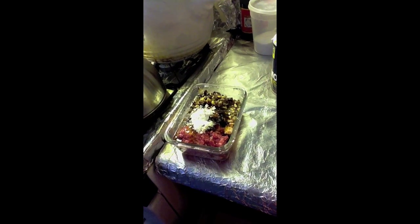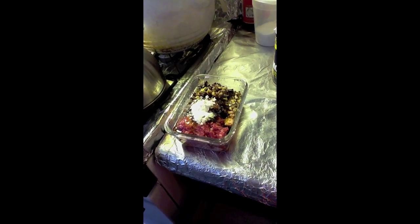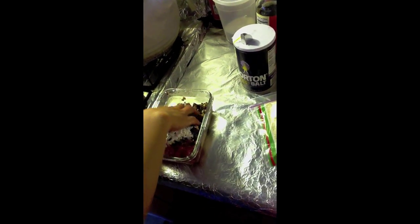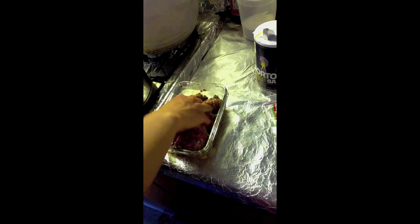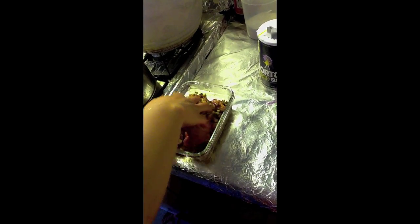Just kind of massage the meat to mix everything incorporated. You can tell when everything is nicely incorporated. And let it marinate for about an hour in the fridge.